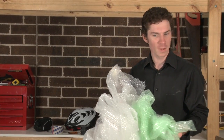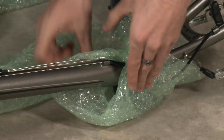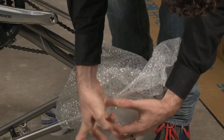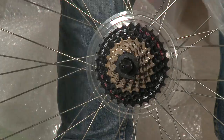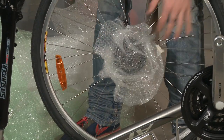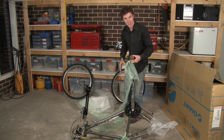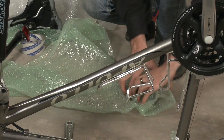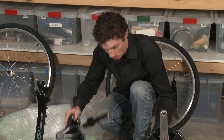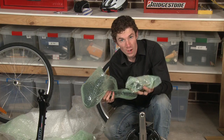Now you may want some bubble wrap or some foam just to protect the various different parts of the bike. I'm going to put some foam and wrap it around the derailleur just to protect it while it's in the box. I'm also going to put some bubble wrap around the cluster to protect that. Get your pedals together and any other bits and pieces — like your accessories as well as your saddle — and wrap them together. I'm just wrapping my saddle to protect it, and I'll put these aside till I'm ready to put them into the box.